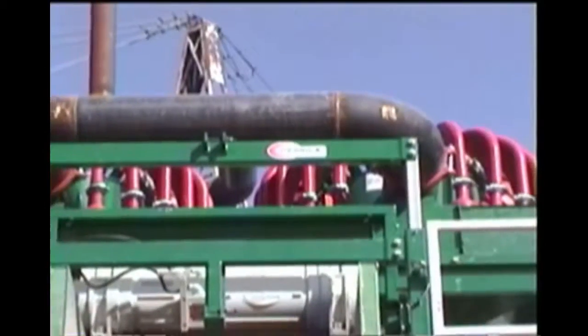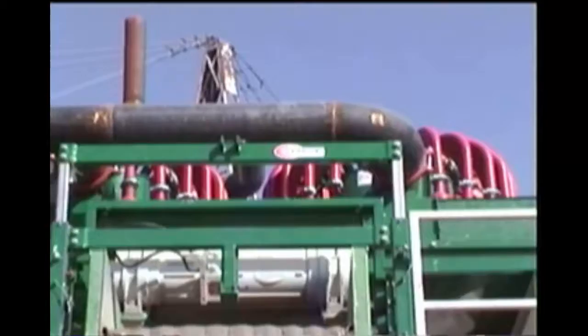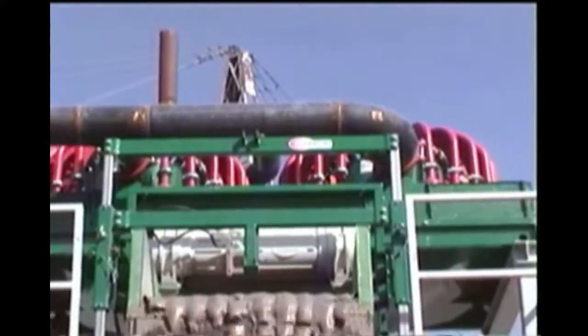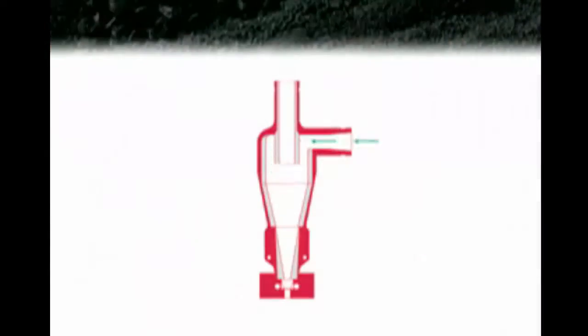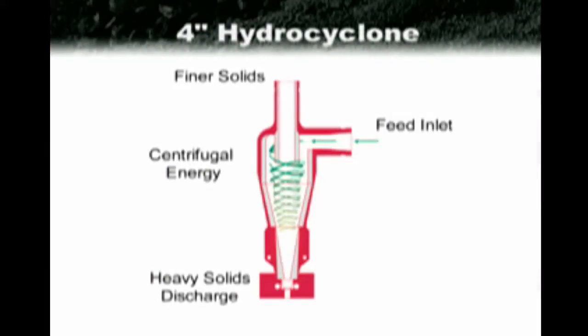The radial design manifold provides equal solids, slurry, and pressure amounts to each individual hydrocyclone. Note that each hydrocyclone is fitted with its own victaulic shutoff so that they may be individually serviced without interrupting flow to the system. The 4-inch hydrocyclone provides a separation of the recoverable solids at about the 38 micron or 400 mesh level. The feed inlet pressure is converted to centrifugal energy causing the heavier solids to discharge out the bottom of the hydrocyclone or apex orifice as underflow.